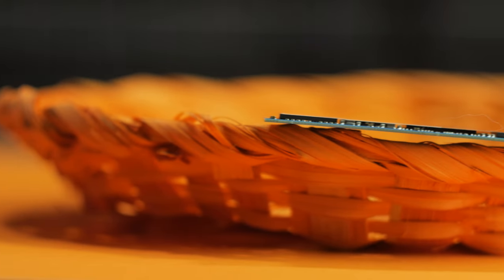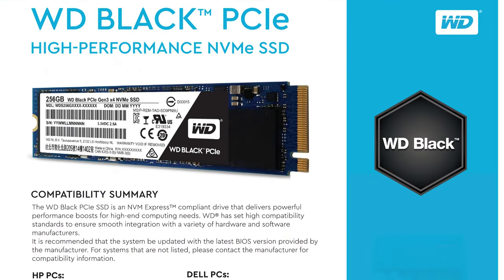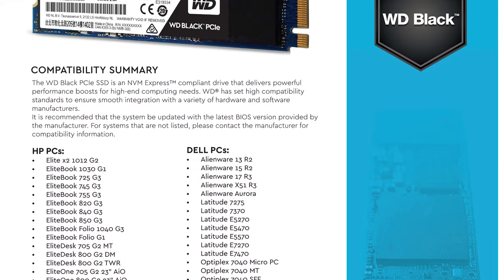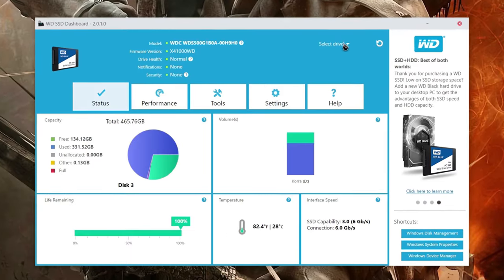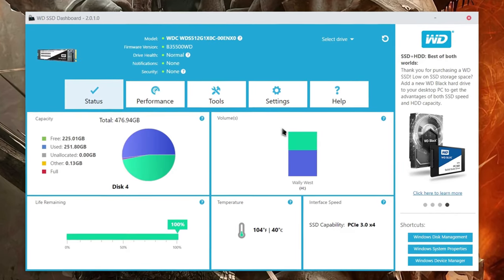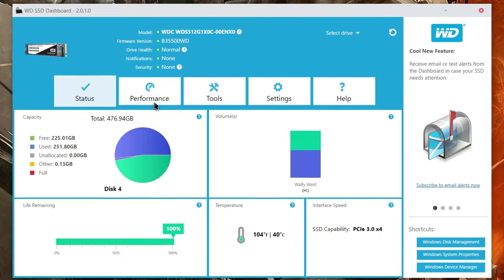I'm an advocate of using SSDs whenever possible, and a system that runs just on this M.2 SSD as the boot and programs drive and a normal SATA SSD as your mass storage will be one of the most responsive systems ever. If you want to include a WD Black PCIe SSD in your next computer build, WD has a full compatibility list available on their website. They also offer an SSD dashboard tool to view things like the health of your solid-state drive, SMART information, storage capacities, temperatures, and so on — and it works with both the PCIe and SATA SSDs they provide.